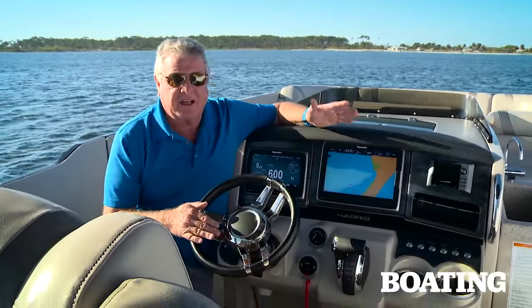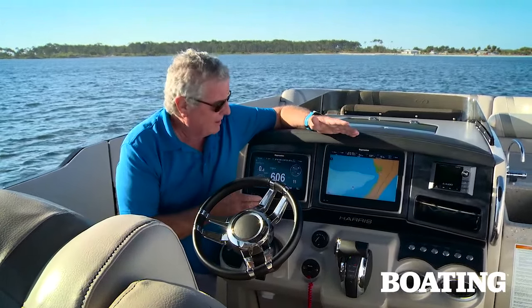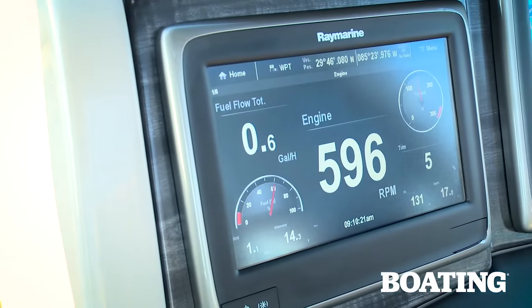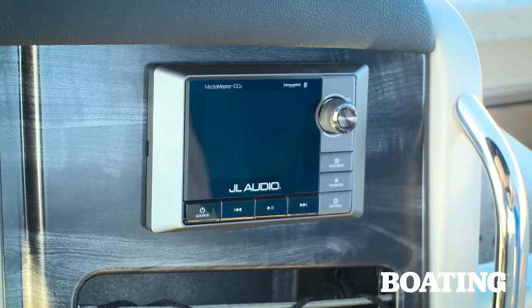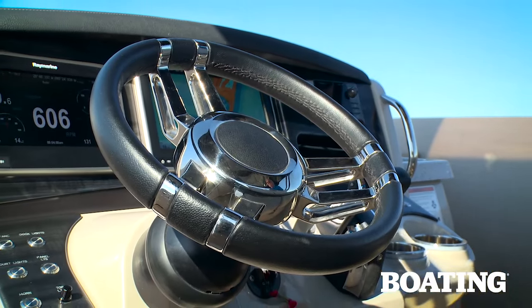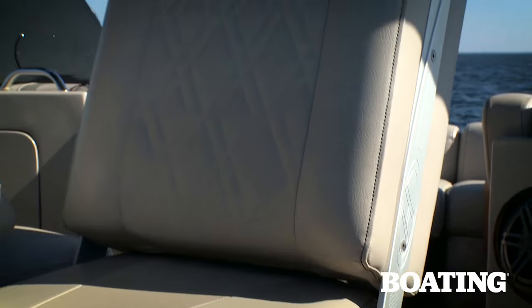Now the helm station on this boat is a beauty. Even the Ray Marines are standard. It displays all your navigation information plus all your engine information right here, giving you a great sleek look. I love the lighted push buttons — they're recessed so they don't stick out — and this one's equipped with an awesome JL stereo system. You've got a tilt three-spoke wheel and the dual helm seats can face far aft using an electric switch.